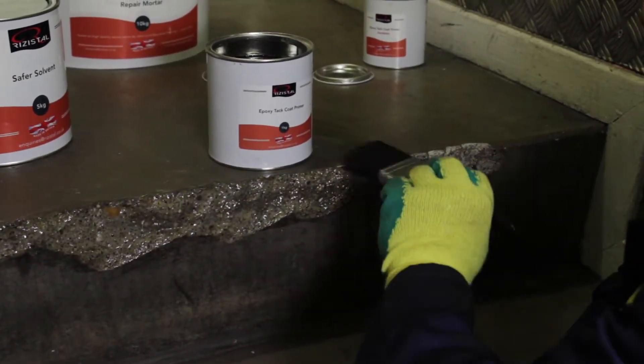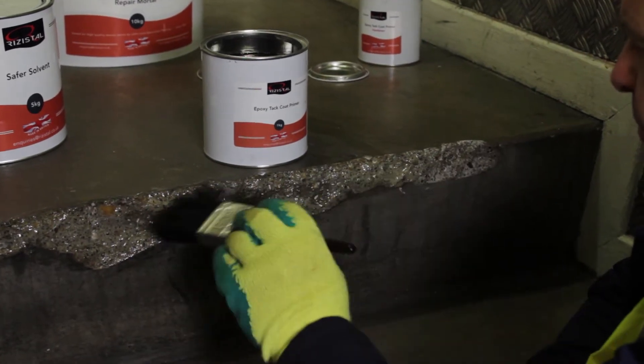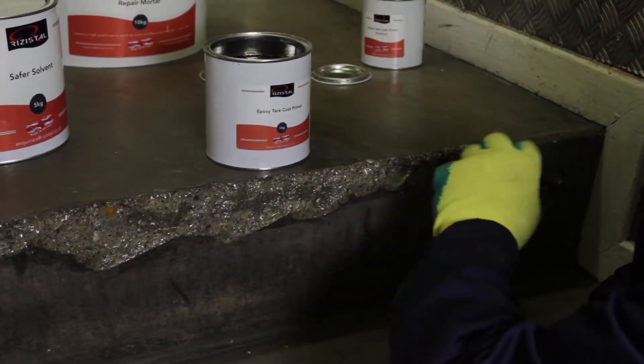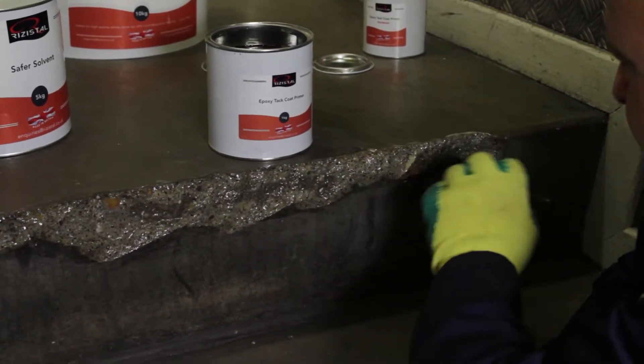The primer provides a tacky surface which is ideal for thin section repair or to a substrate that is porous and weak. After one hour at approximately 15 degrees Celsius, the primer will be sufficiently tacky and ready to accept the repair mortar.